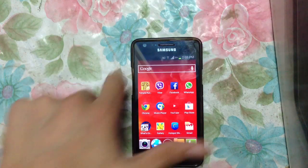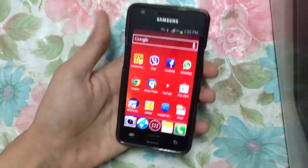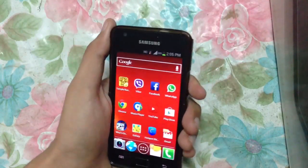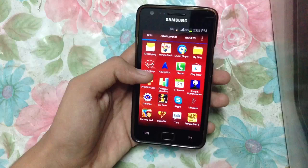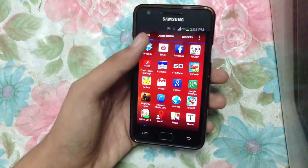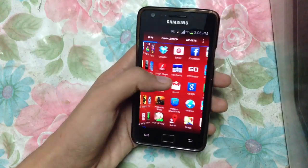Hey guys, what's up! In this video I will show you how to install Super Nexus Android 4.3 ROM on your Galaxy S2. I have downloaded the ROM and of course the Gapps from XDA, the official place to download the ROM. I will put the download link in the description.